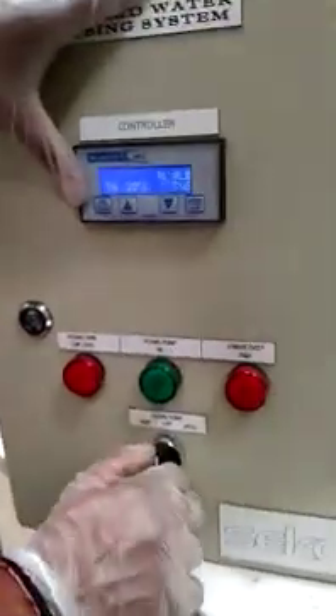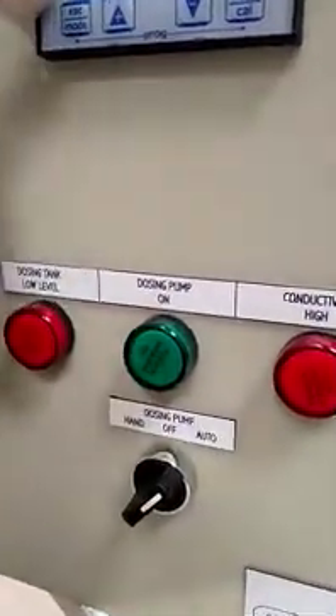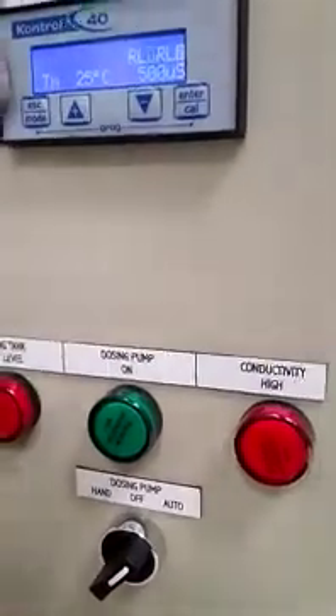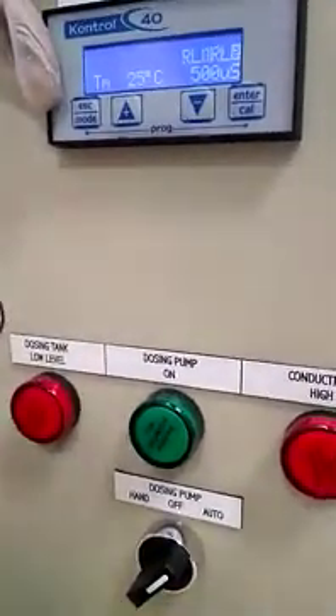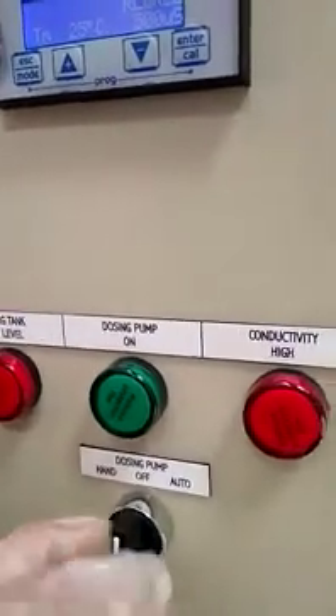This is the setpoint procedure — everything is finished. Now push your control panel to auto mode. Auto mode means the pump and controller will work automatically. At the same time, you can also use hand mode.